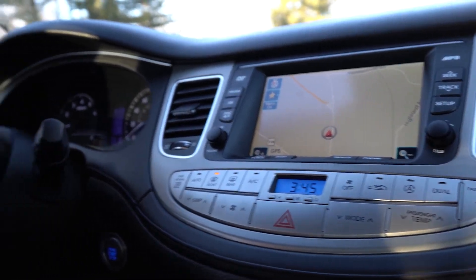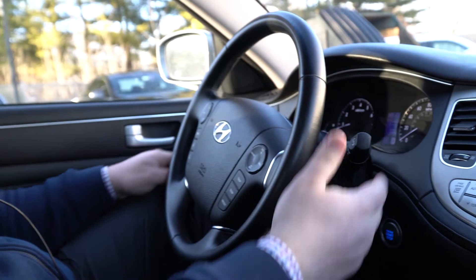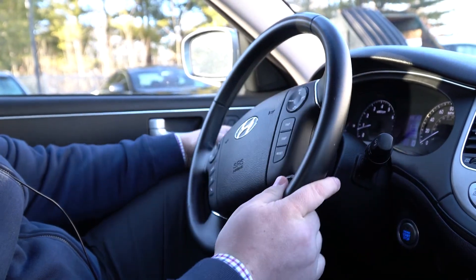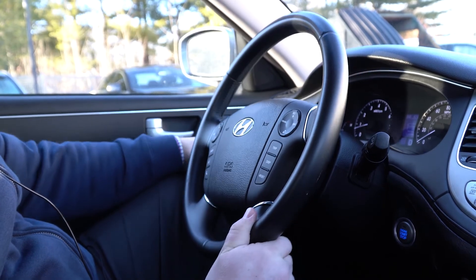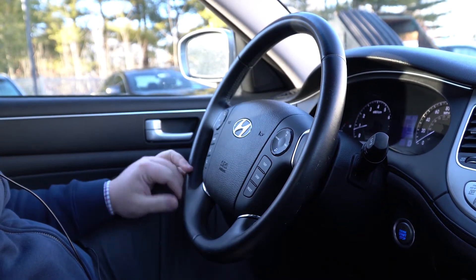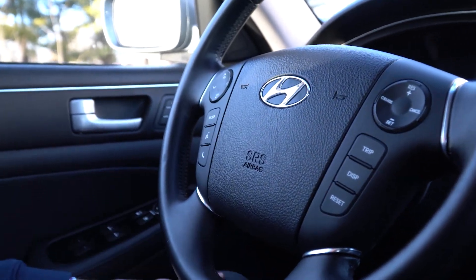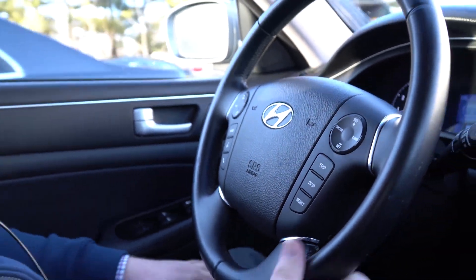As we move over to the steering wheel, we have your standard windshield wipers as well as automatic lights, and your functionality for cruise control as well as volume and radio controls on the steering wheel. That's a quick tour of the Hyundai Genesis. If you have any questions, please feel free to give me a shout at 207-510-2250. Thanks.